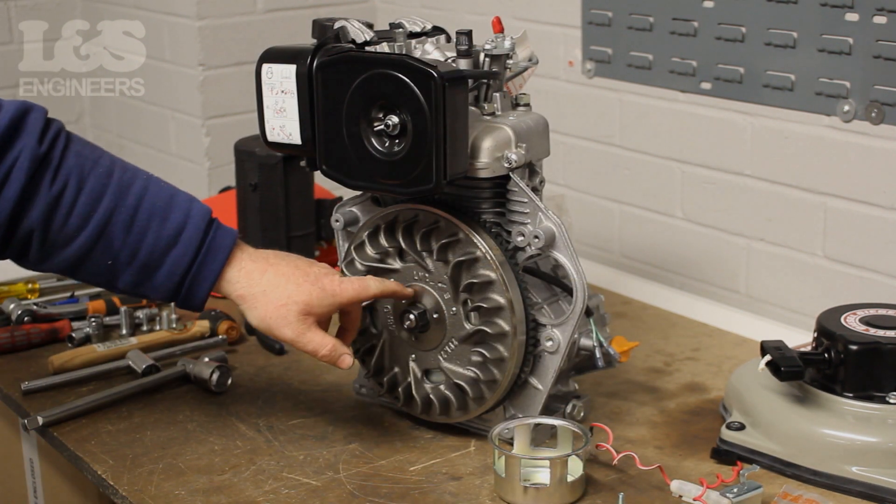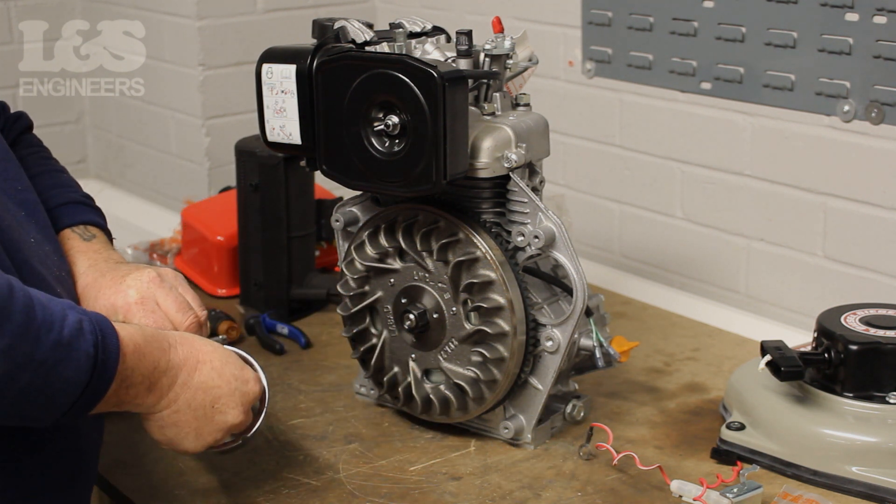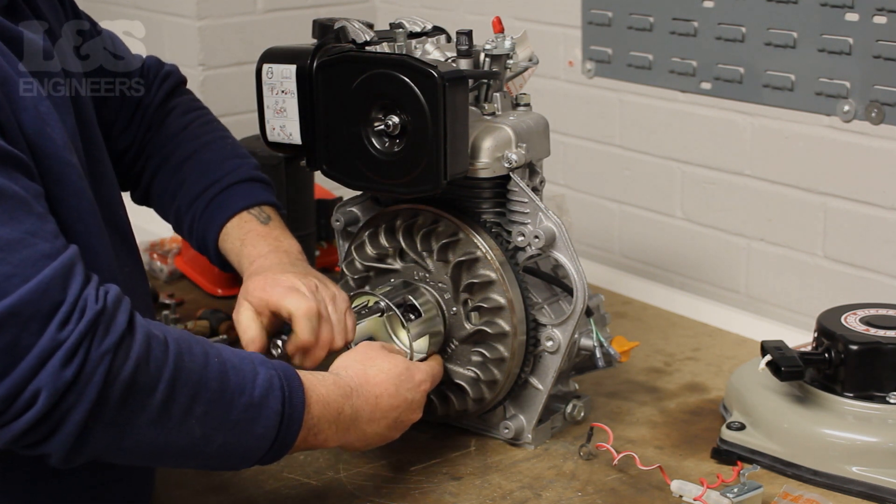Check the part for any damage or wear, as the pulley can get worn over time. Get one screw inside the pulley and line it up with a hole on the flywheel. Using a 10mm spanner, screw it into position on the machine.